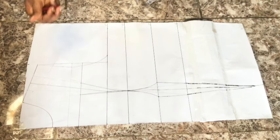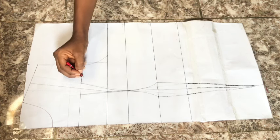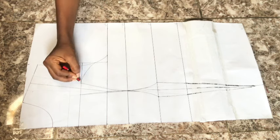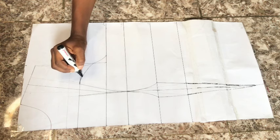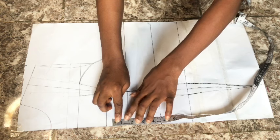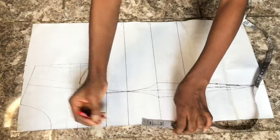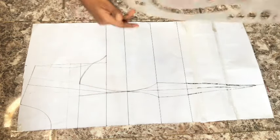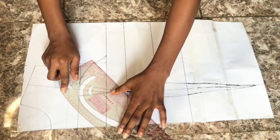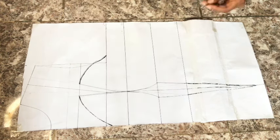The over bust tightening is 1.5 inches, and from the dart leg I connect into the armhole area. Next, I determine how deep I want the neckline — this is a sweetheart neckline. From my bust point I go up by 1.5 inches. You can connect straight to the bust line, but I went up 1.5 inches and connect from the dart leg to meet that 1.5-inch mark.